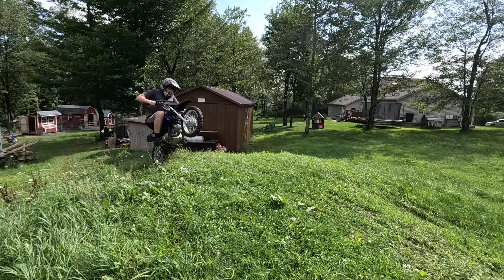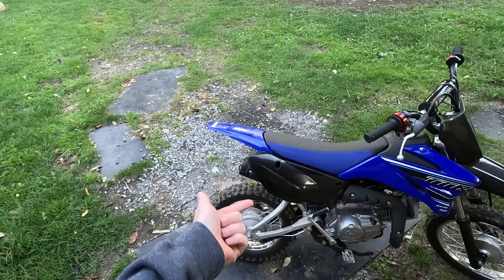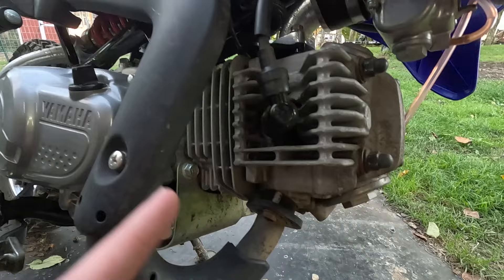In stock form this thing scrapes foot pegs every single turn and doesn't have enough travel — you bottom out on pretty much every bump. The DNM 350-pound rear shock also made a world of difference, bringing the ride height up another inch and a half to two inches. Overall this thing got like a two-inch lift kit. Two inches sounds small but when you're riding higher in the stroke and you're no longer scraping foot pegs, that travel is actually being used now.